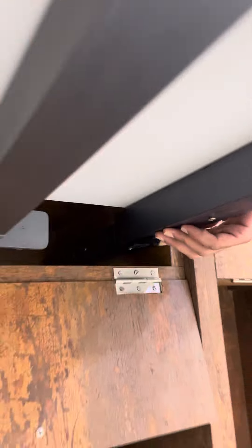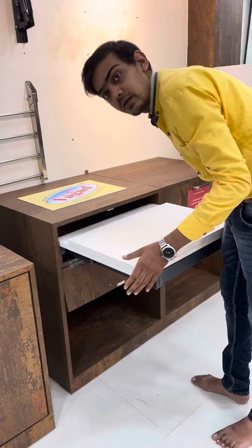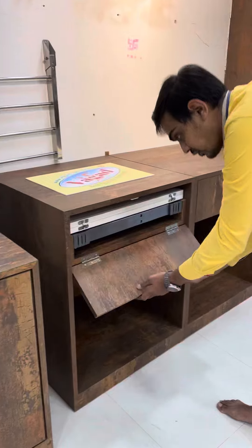Unlock from here, and from here. Now push it inside and close this.